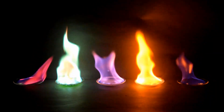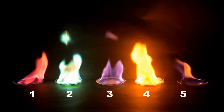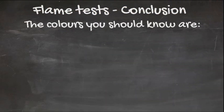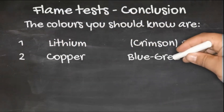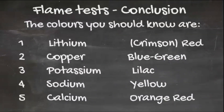Now can you identify each of the ions by the colour of the flame? The colours you should have been able to identify and should know are: 1. Lithium — a crimson red flame. 2. Copper — a blue-green flame. 3. Potassium — a lilac flame. 4. Sodium — bright yellow. And finally, 5. Calcium — which is an orange-red colour.